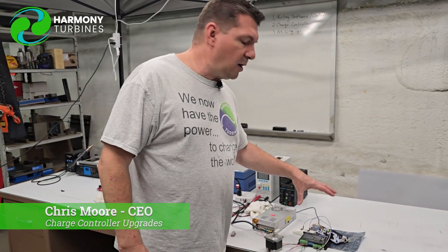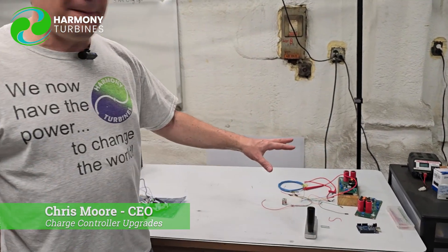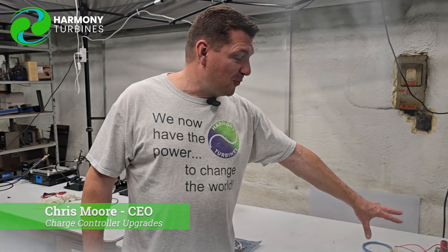We are working on the new electronics for Harmony. We've been working on perfecting our own charge controller, and we blew out three charge controllers of our previous models — here's two of them sitting here — because our new generator was quite literally so powerful, we blew them out.